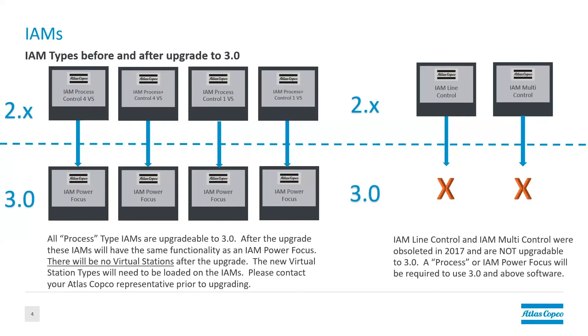And gradient — in the 3.x software, gradient is included in the process virtual station type, so there is no separate license for gradient. Other things to consider: certain IAMs are not upgradable to the 3.0 or 3.x software. We have the IAM line control, IAM multi-control, and any IAM critical controls are not upgradable to the 3.0 software. If you have one of those types of IAMs, they have been obsoleted — please contact your Atlas Copco representative. Other IAMs — all of the process control-based IAMs are upgradable to the 3.x software. We have about 20 different types of those, but basically if it has process or process plus in the name, it is upgradable.